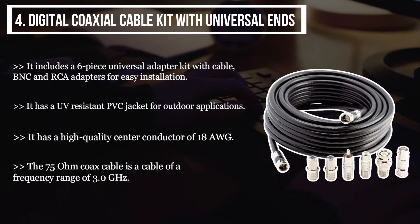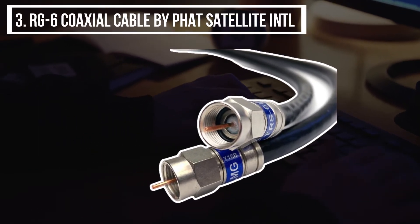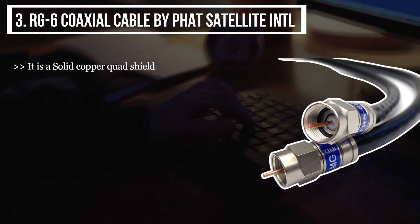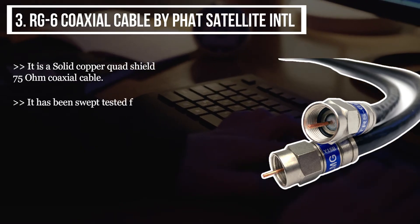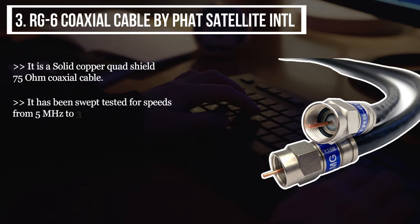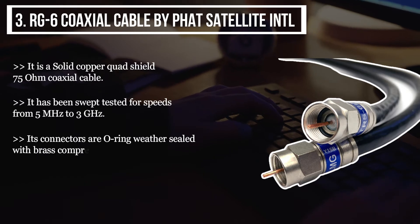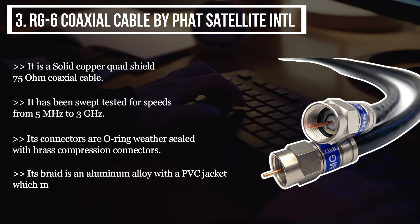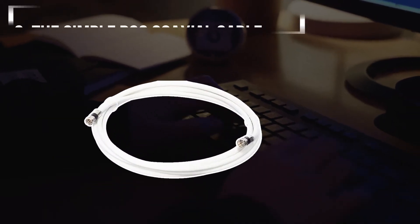The third product we have is the RG6 coaxial cable by Fat Satellite International. It is a solid copper quad-shield 75 ohm coaxial cable. It has been swept tested for speeds from 5 megahertz to 3 gigahertz. Its connectors are O-ring weather sealed with brass compression connectors. Its braid is an aluminum alloy with a PVC jacket, which makes it durable and rugged.